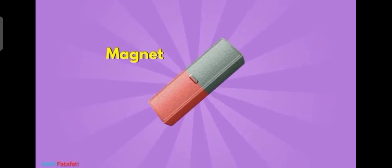Also, which are the two ends of the magnet and how we are calling them? Yes, North Pole and South Pole. There are two poles, North Pole and South Pole, for a magnet.